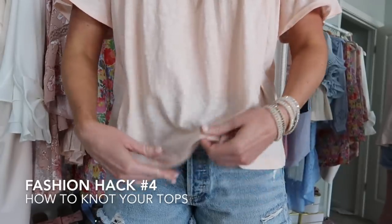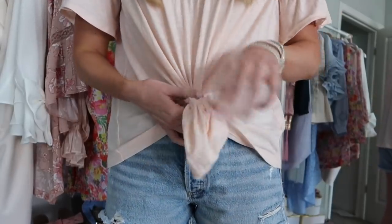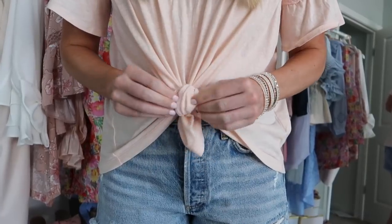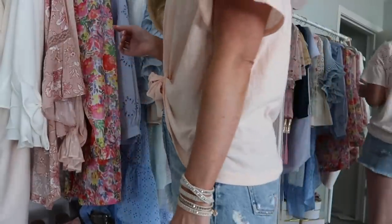This is the fashion hack I use all of the time — definitely my most used fashion hack. This is how to knot your tops without ruining them or stretching them out. I basically take a clear hair tie and tie a little bun in my top, and you can change up the size based on how large you want it. You can move it to the side, do it in the center — this is my favorite fashion hack.